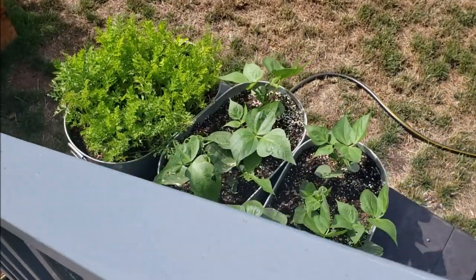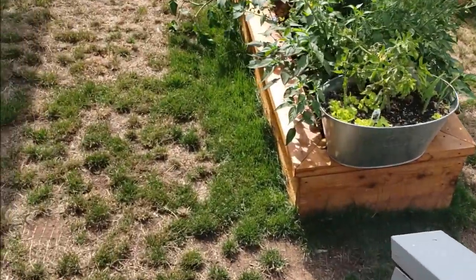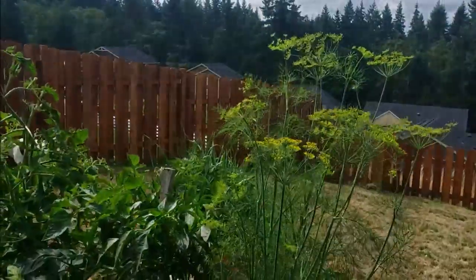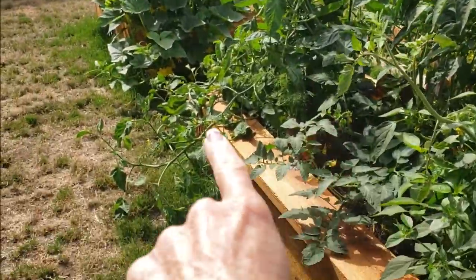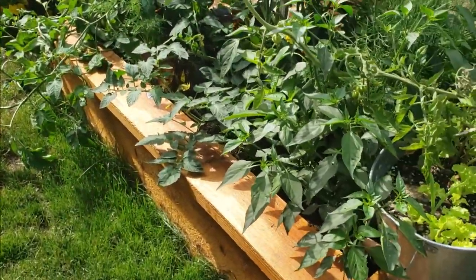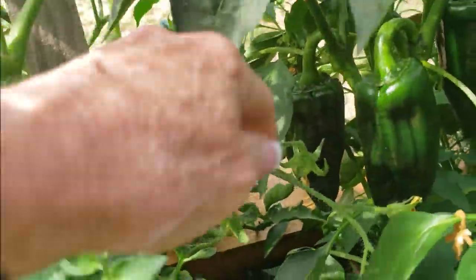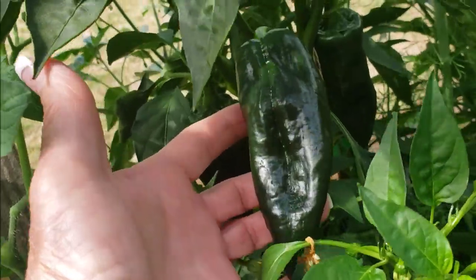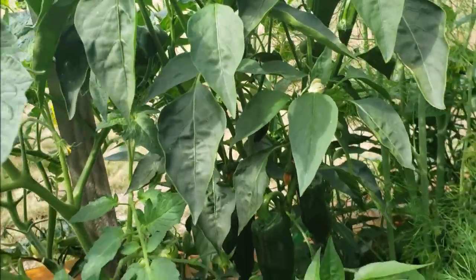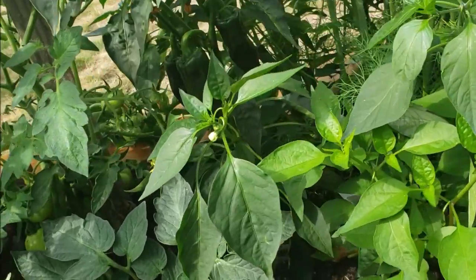I still have not transplanted my pole beans — I need to get those in the ground, so I guess I'm going to have to go get some soil. Down here we've got tomatoes and dill. Look at that dill, holy moly! I planted some dill from seed too and it's coming up. The cucumbers are just loaded. And look at my ancho chilies — aren't these beautiful peppers? They're almost to size, and there are quite a few on this plant.